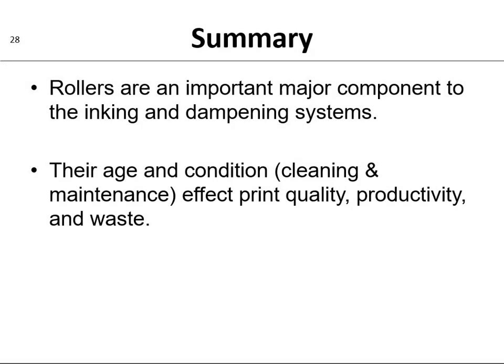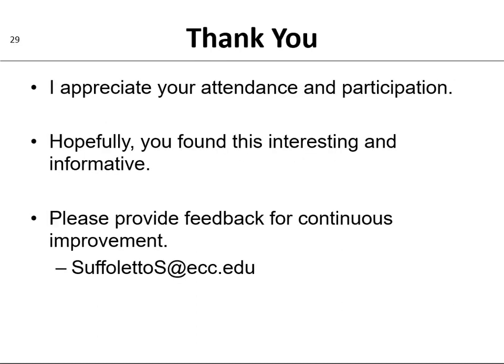In summary, rollers are an important major component to the inking and dampening system. Their age and their condition — how well you clean them and how much maintenance you do to them — affect their print quality, the productivity, and the waste that they generate. As usual, thank you very much. I appreciate your attendance and participation, and hopefully you found this content interesting, informative, and relevant. Please provide feedback for continuous improvement. Have a good day, everyone.